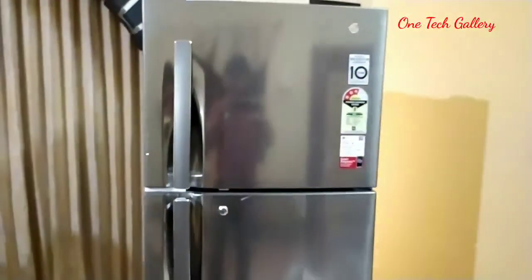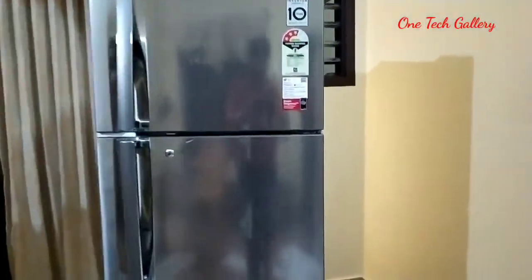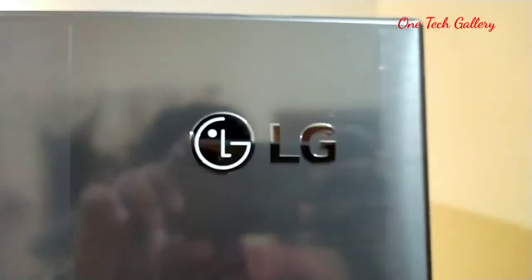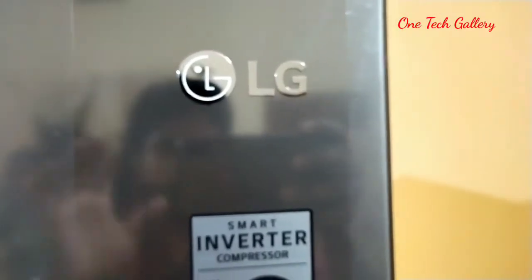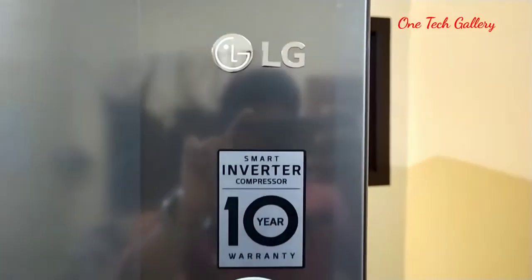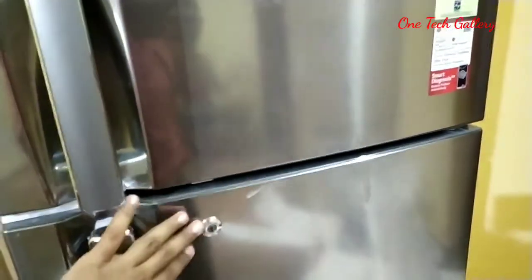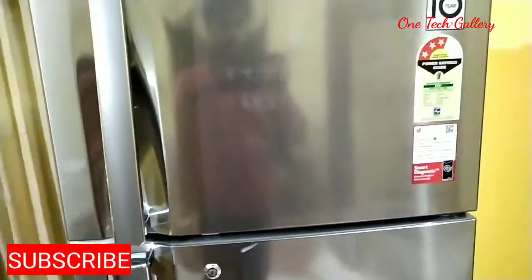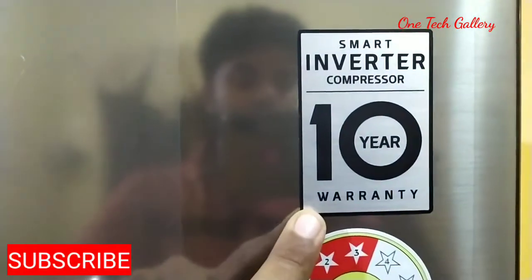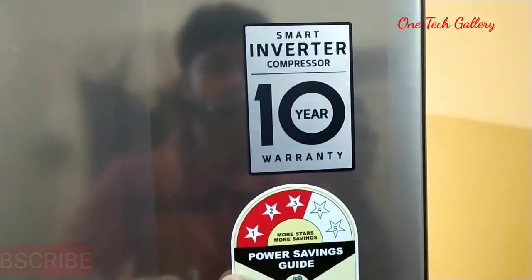Now we have a steel coating on the front, with a little bit of a pattern. Now we have a double door. We have a metal colt and there is no change in the door handle. There is badging on the front. There is badging on the smart inverter. There is badging on the turnier.